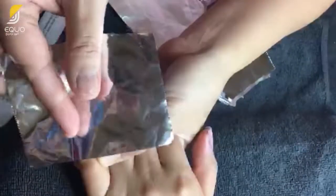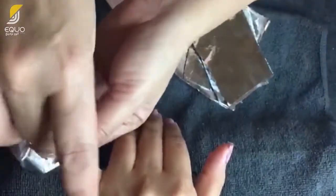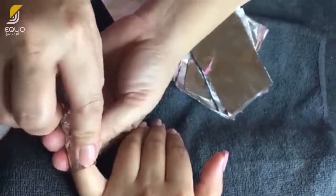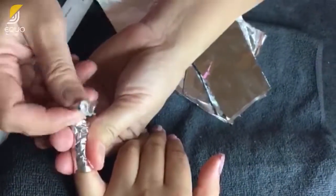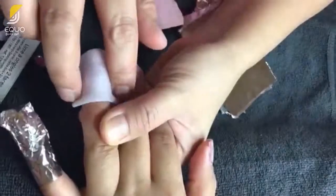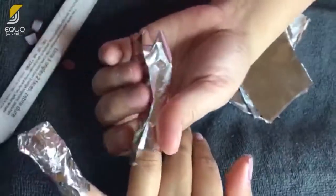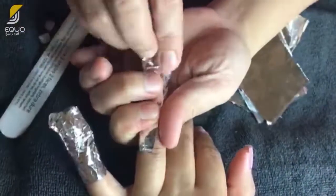After filing, cover your nails using a saturated cotton with nail polish remover and wrap it with aluminum foil. Leave in for 20 to 30 minutes. The aluminum foil will help trap warmth and moisture so that the nail polish remover doesn't evaporate before the glue softens.